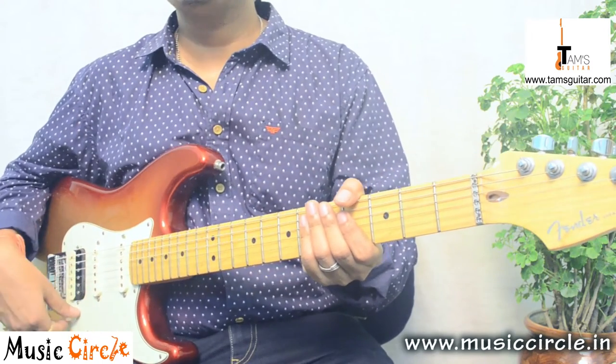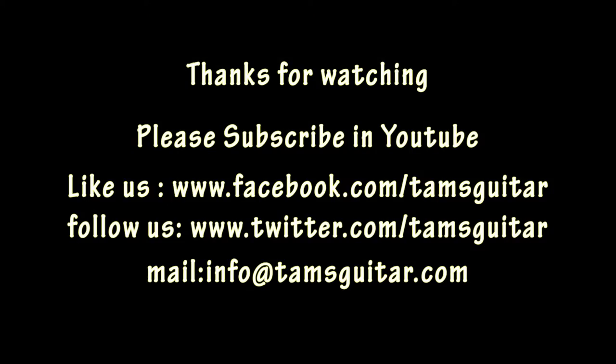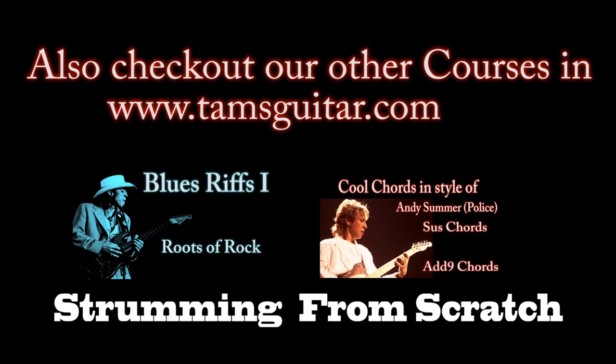I hope you have a great time learning this and I'll see you soon. Thanks for watching — do like us on Facebook and Twitter under the name TamsGuitar, and email me at info@tamsguitar.com if you have any queries. If you like these videos, please subscribe to my channel and share it with friends who need it. See you next time, bye!